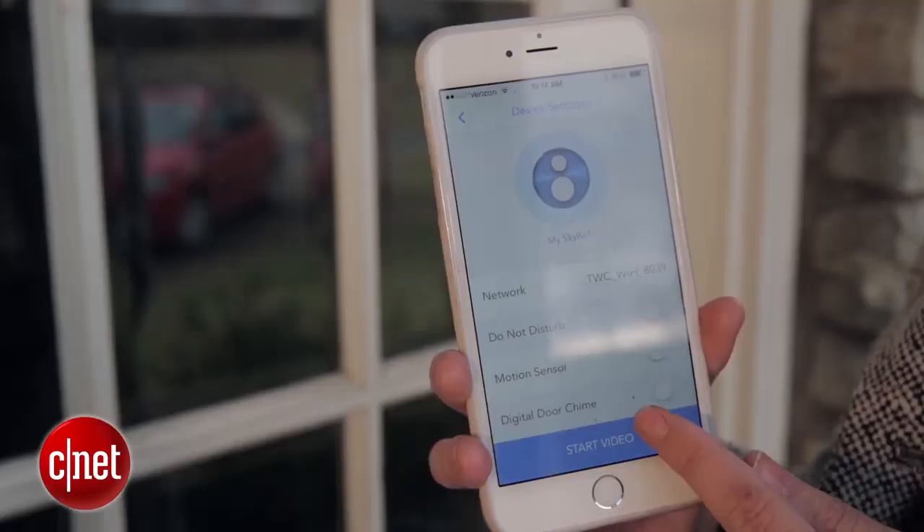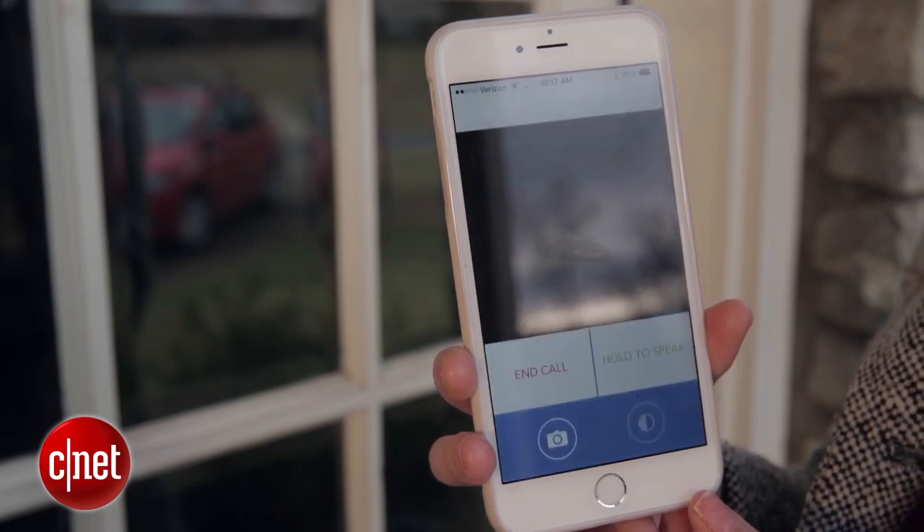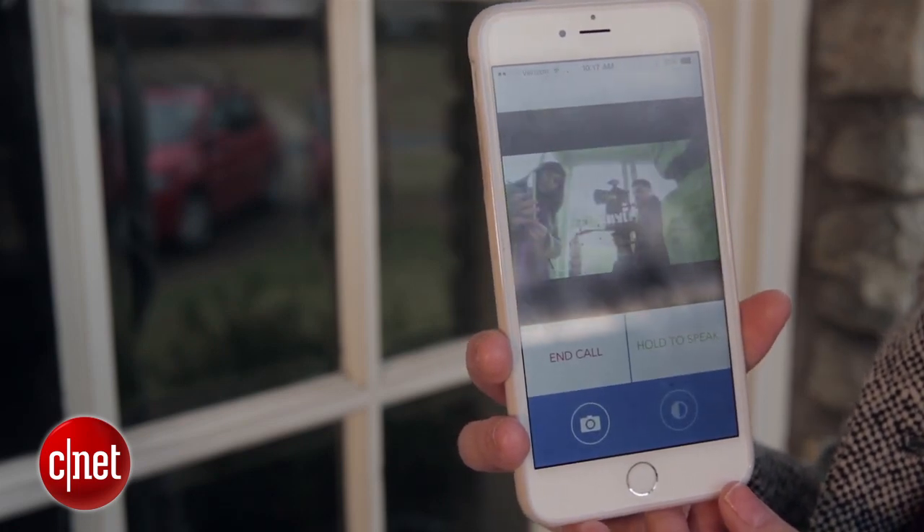While I would say that SkyBell is the best DIY smart doorbell I've seen yet, it does have a few kinks that it needs to work out. It's not perfect, but it will get the job done if you want to see who is at your front door. Thanks for watching this review of SkyBell. Be sure to check out the rest of our coverage on CNET.com. I'm Megan Wollerton for CNET Appliances.